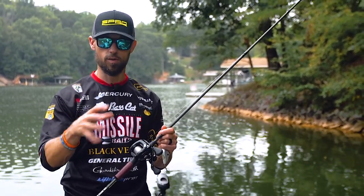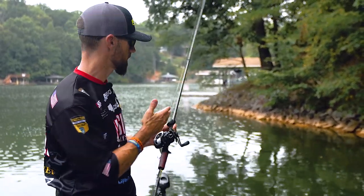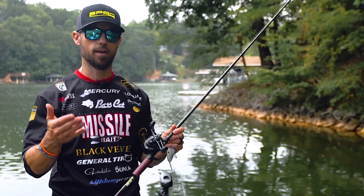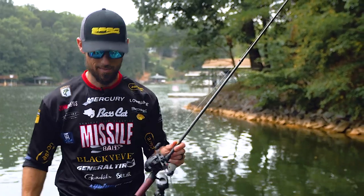If you don't have one that's good for deep cranking, now that you've got the right equipment, let's go out here and I'll explain the types of places you're going to look for, and I'll walk you through a cast. Come on.